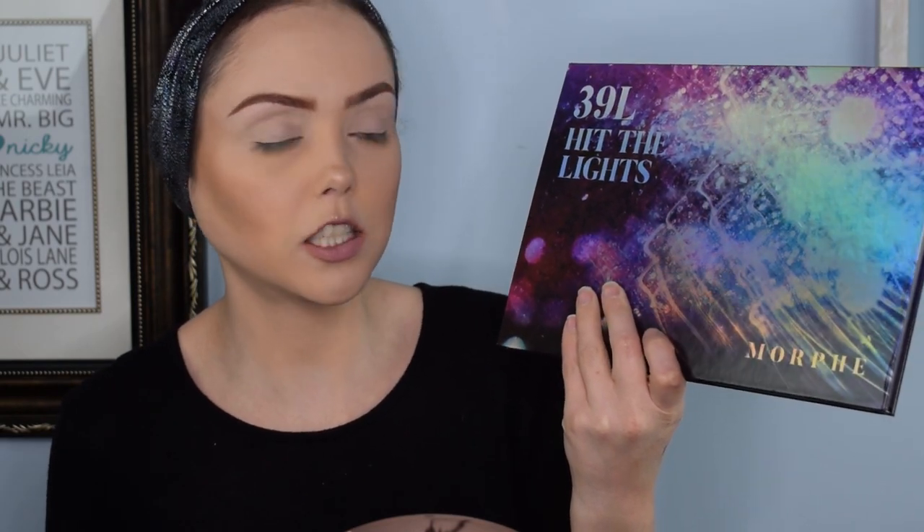Hey guys, welcome back to Dark Angel Beauty. Thank you so much for tuning in today. We're back with another tutorial since we have nothing but free time at the moment. We're trying to pump out as many tutorials as I promised while I was ordering makeup and not delivering on. This is actually the palette I picked up at Christmas time — it is the 39L Hit the Lights palette from Morphe. I believe it was their Christmas holiday release, and I'll show you what the inside looks like and explain why I think it was perfect for the season it was released in.